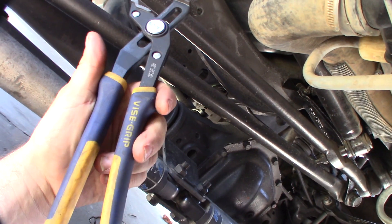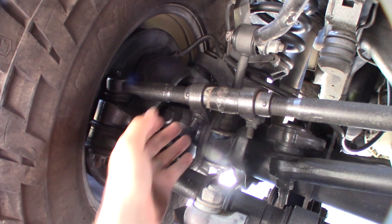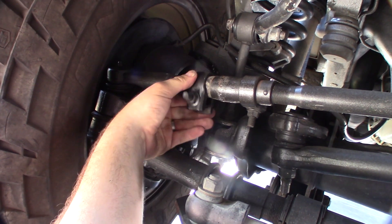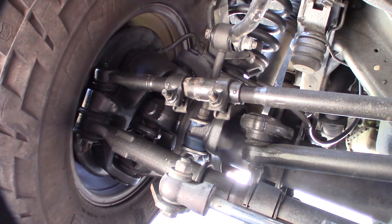Hey guys, a couple of turns with my channel lock and I was able to get this — probably did like three turns, maybe two and a half — and I was able to get it to line up correctly. Very simple, only a couple minutes. Way better than taking the whole steering wheel off, but let me show you the steering wheel.